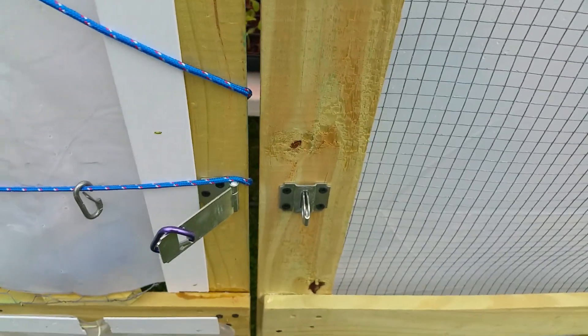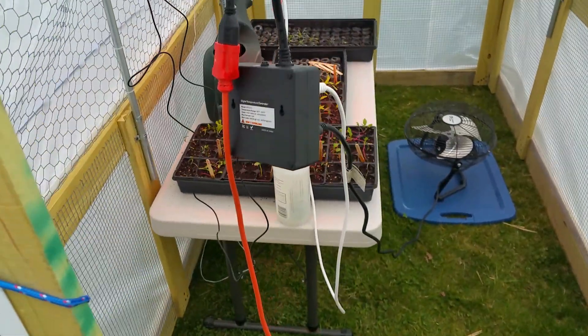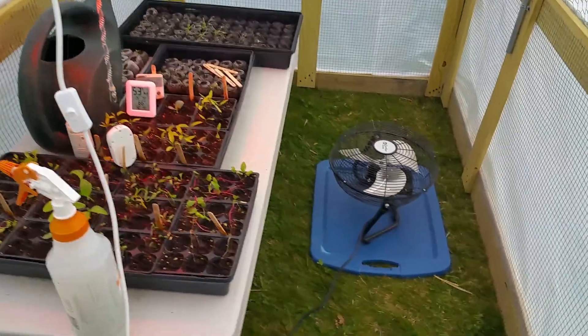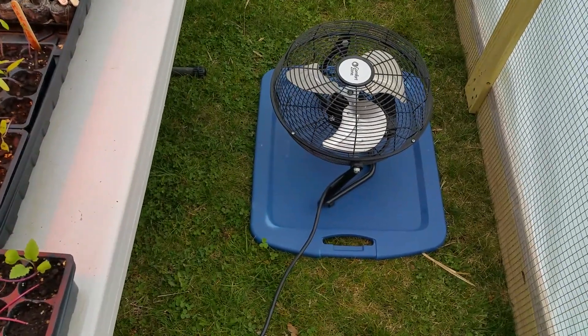I just confirmed a few minutes ago — because the temperatures are finally dropping — that it is working. My heat component is going to be the red heat lamp, which you should be able to see is on. The cooling component is this fan.